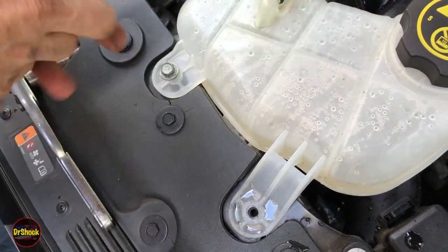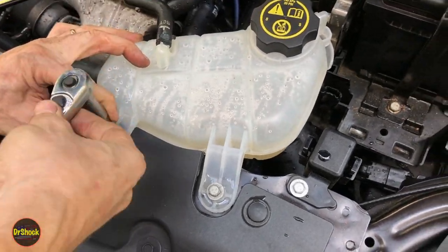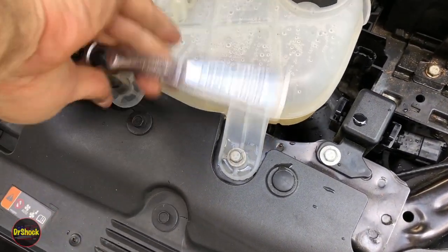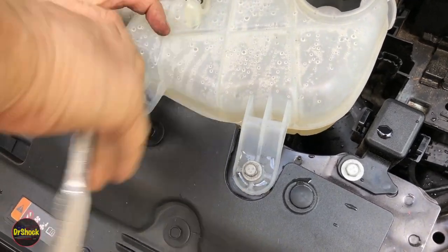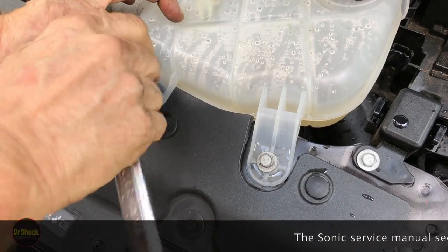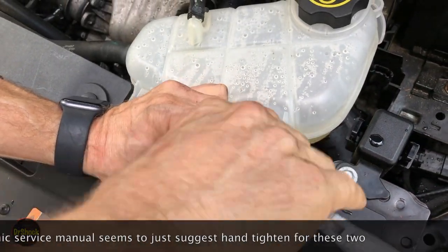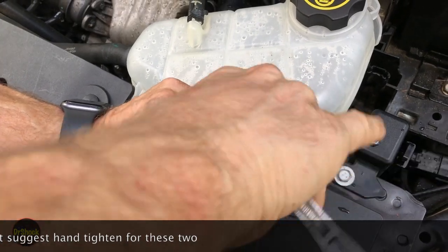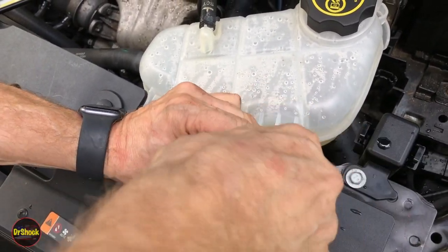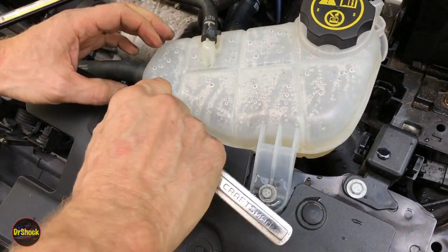Now there's a torque value on these bolts but I don't recommend you use it because the plastic is old — if you tighten it down to torque it can break. I'll put the torque value in the description if you want to try it anyway, but I prefer just to use 'guten tight.' We'll just snug it up.